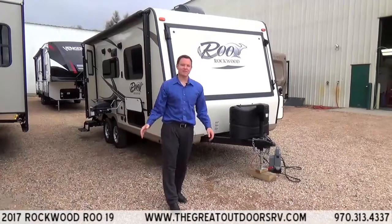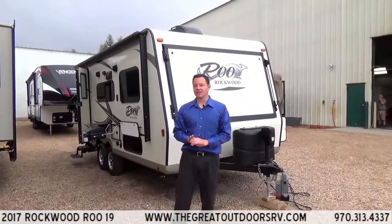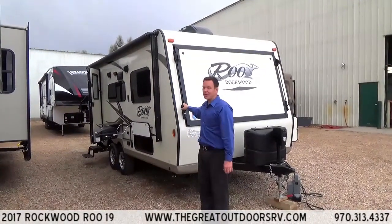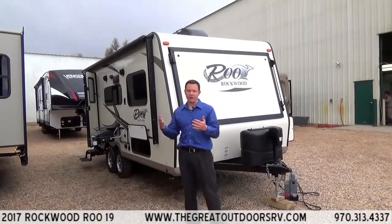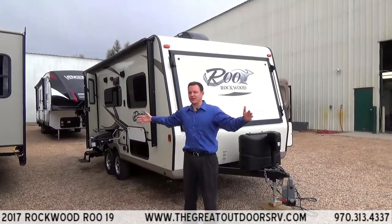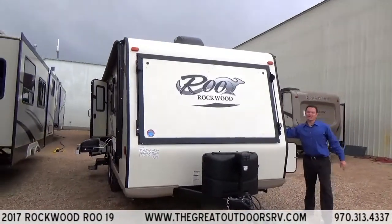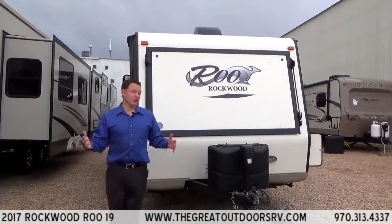Welcome to The Great Outdoors RV. My name is Mate and we are looking at the Rockwood Roo 19. One of the cool features is the easy setup bed. The cool thing about Roos, hybrids, or expandables — whatever name you want to give them — is they give you all the sleeping capacity with all the extra length. This unit only weighs 3,779 pounds, which is pretty lightweight for a travel trailer.